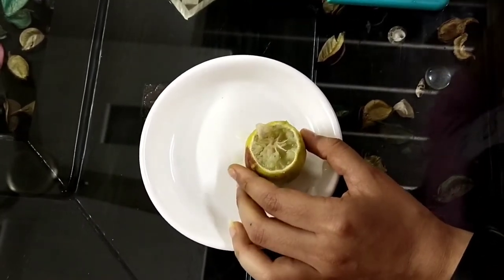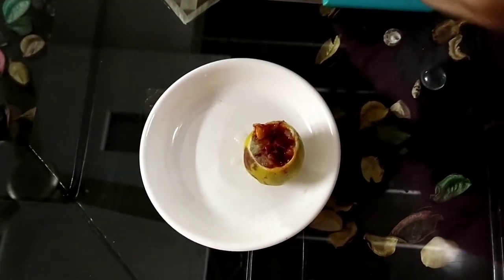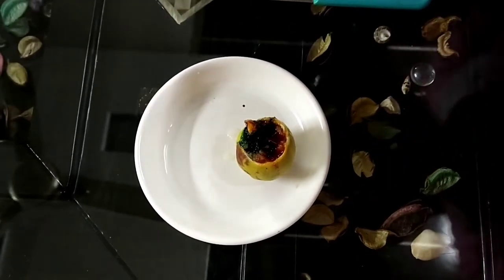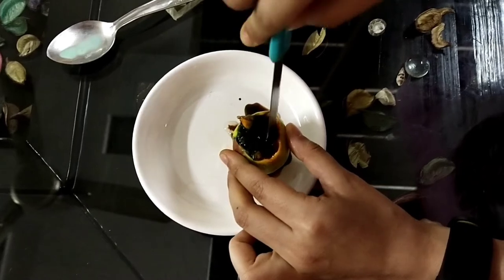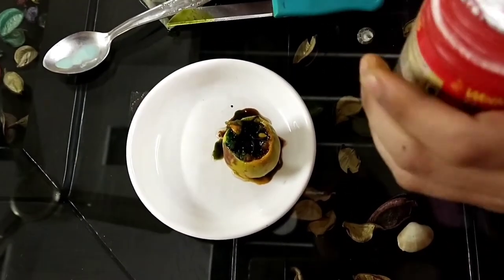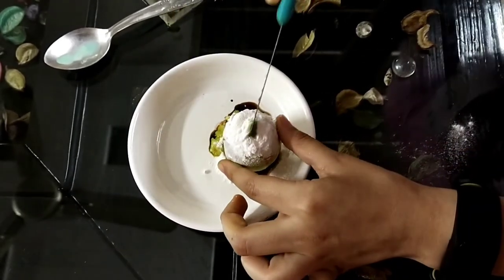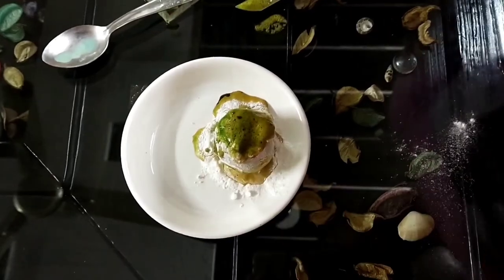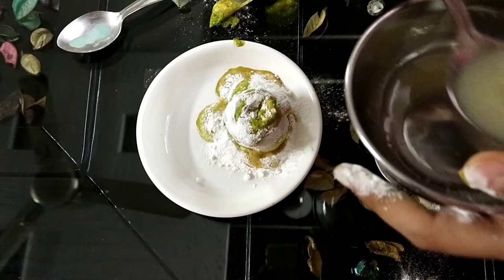Now we have to add food colorings. Now we have to add dish soap. And now the best part — we have to add baking soda. We can also add lemon juice for more eruption.